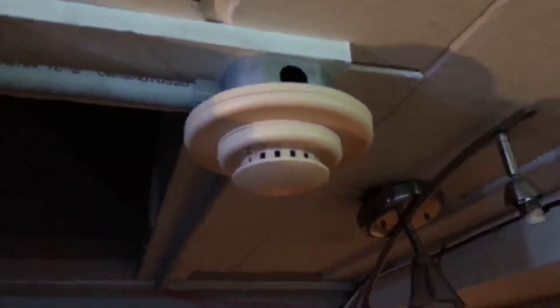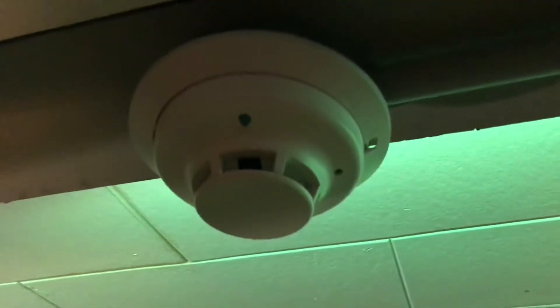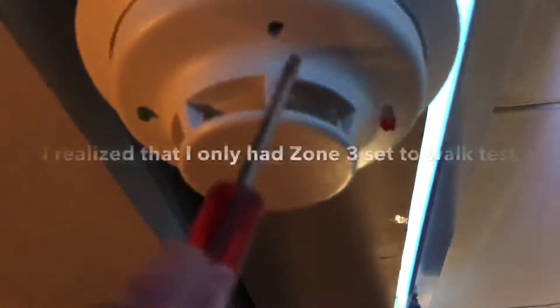All right, so let's go to the next zone. I just realized I have not tested the system sensor i3 yet on zone two, so we're gonna go ahead and activate it right here so you guys can see the LED.